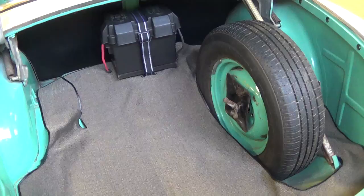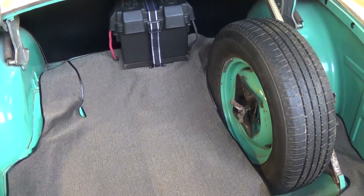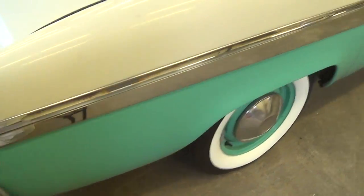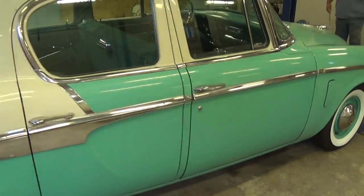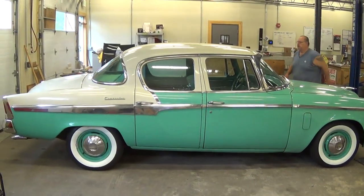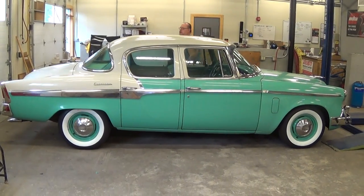It's a full-size spare. All right, Mo, you want to start her up?